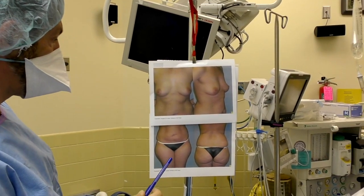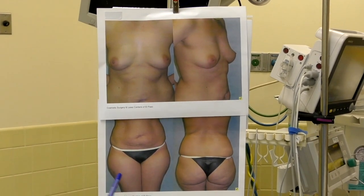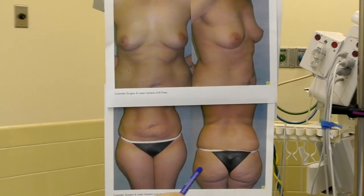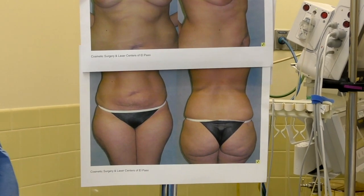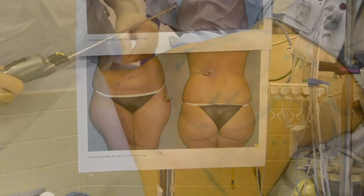On this one, we're going to do pretty extensive liposuction — abdomen, flanks, and all the way up on the back, plus lateral thighs, inner thighs, and posterior thighs. I'll show you some of that, and then we'll end up with a breast augmentation.